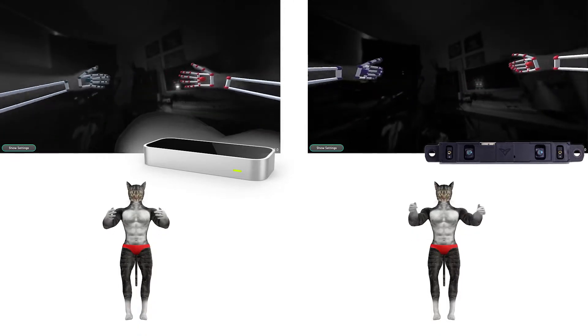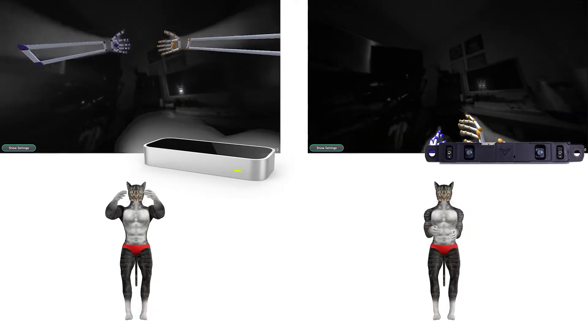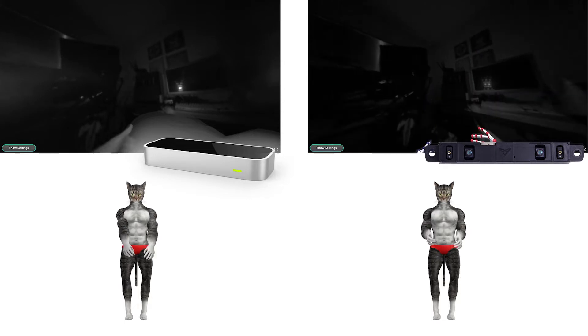So let's try it out. On the left, you'll see the standard Leap Motion as well as my avatar. On the right is the IR-170. You can see the range is greatly expanded, which is nice. However, I can't fully extend my arms and clench my fists.